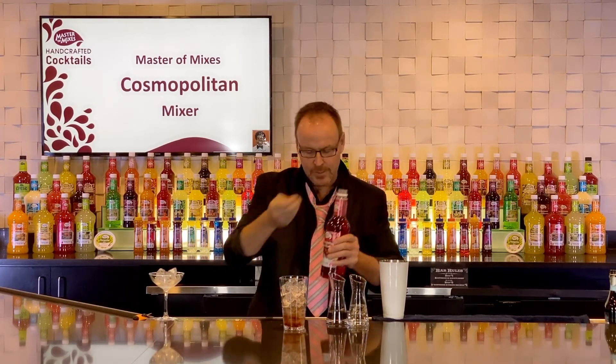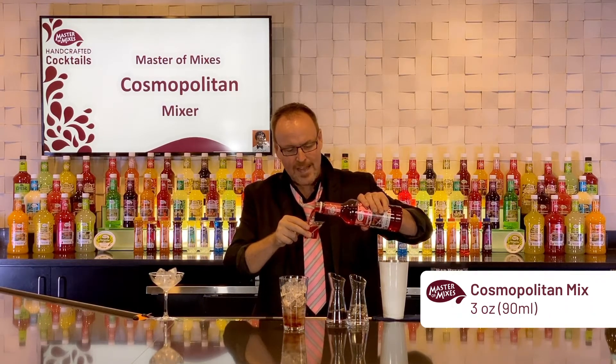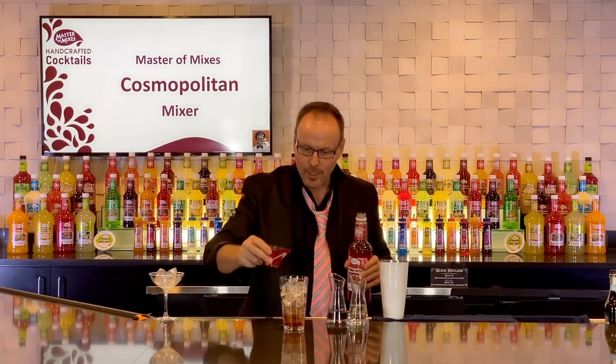Of course the cherry goes very well with the cranberry juice, lime juice, and orange in the Cosmopolitan mix. Three ounces of Master of Mixes Cosmo Mix.